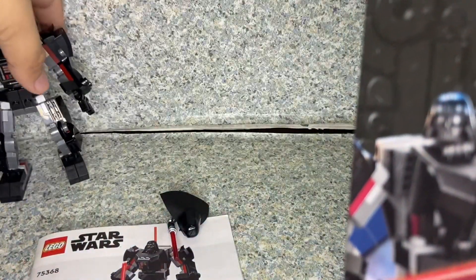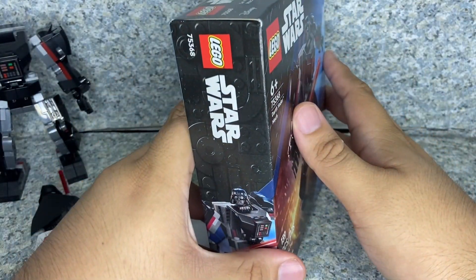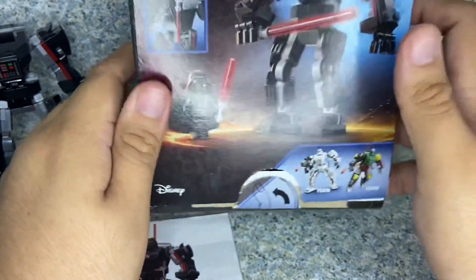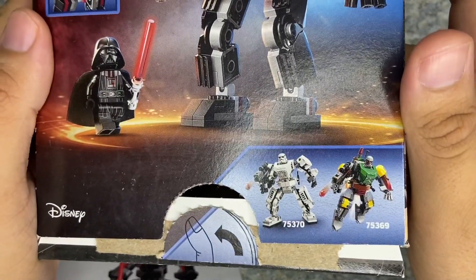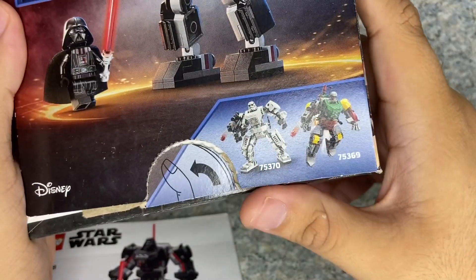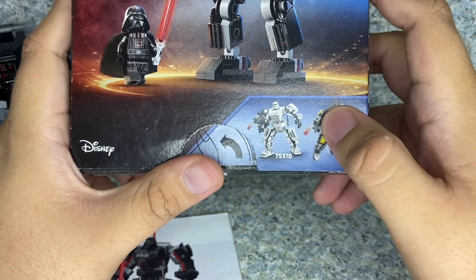On the side you get the image of the mech, the Lego Star Wars logo. There's also the image of the figure. On the back there's the image of the figure in the mech, and there's images of the characters — both of which I already have, and the review will be up tomorrow.